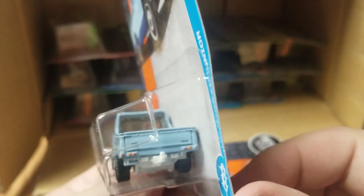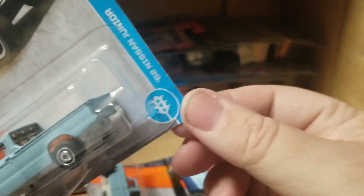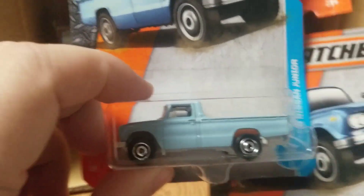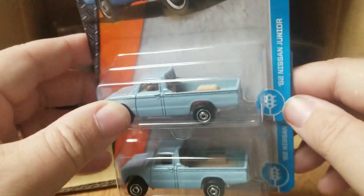Headlights are detailed — even has a hitch in the back, very nice, very cool, love it. Got two of them and they seem to be the same — nothing in the bed, the beds are both empty. That's good.